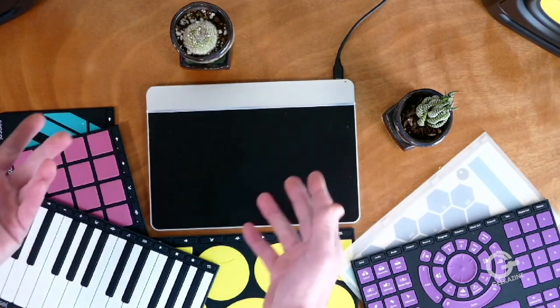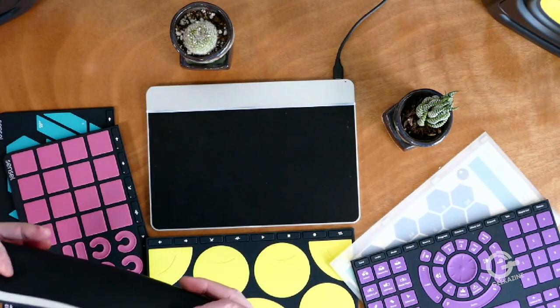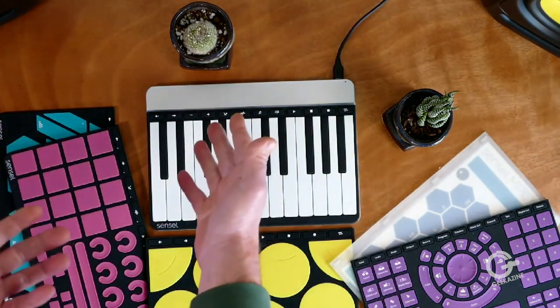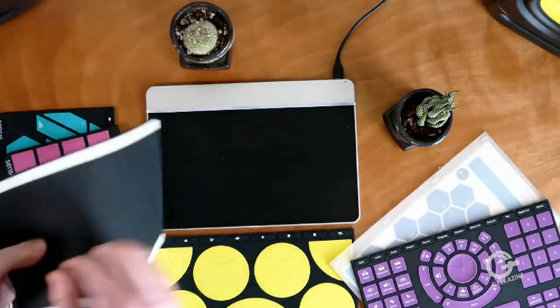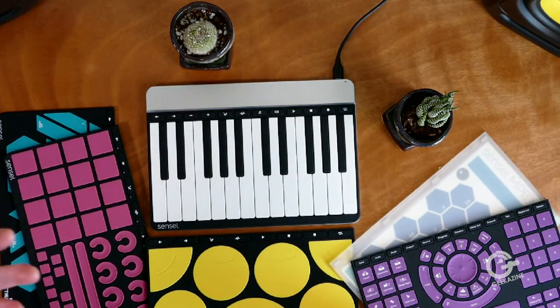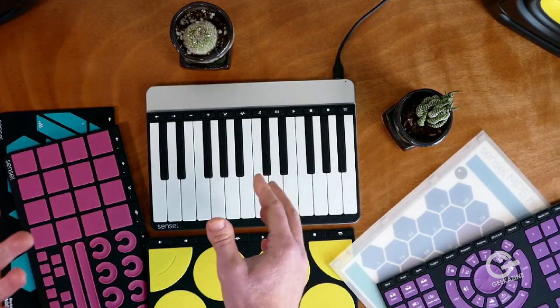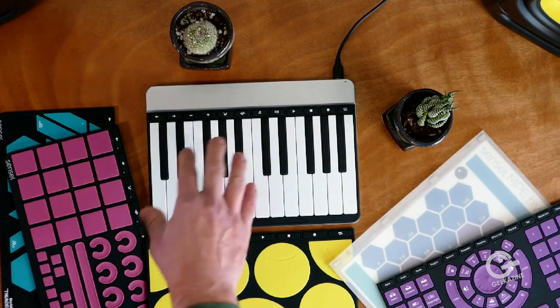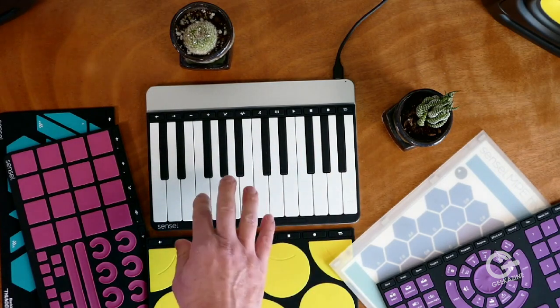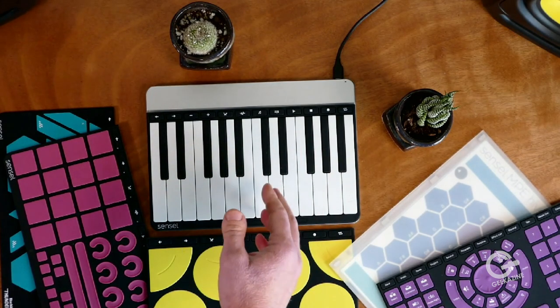It has these different overlays made out of silicone rubber. You just place one on there and the device instantly recognizes it by virtue of magnet arrangements in the back — each one has a distinct arrangement of magnets. I can see a little LED going through there. Once you put it on, it recognizes what overlay you have and you can start using it. In this case, it's a piano keyboard.